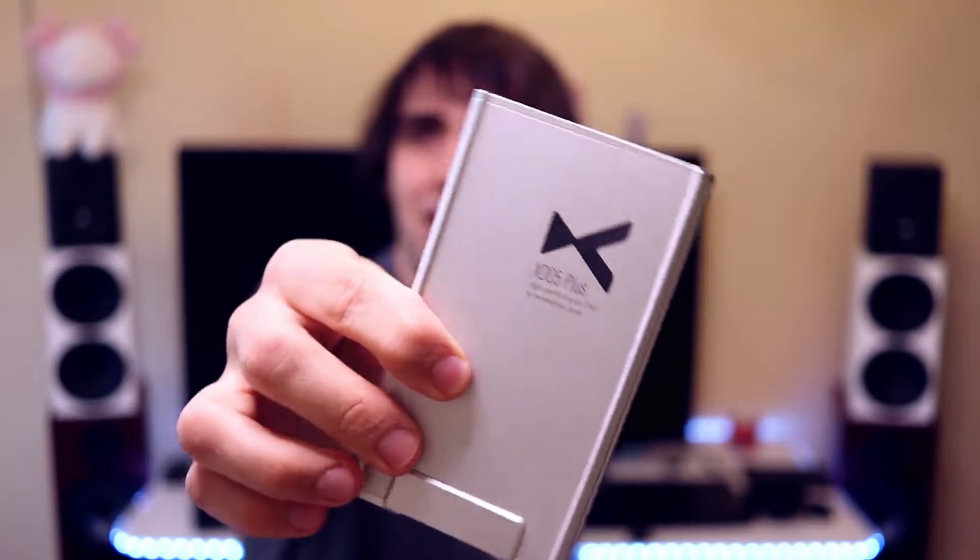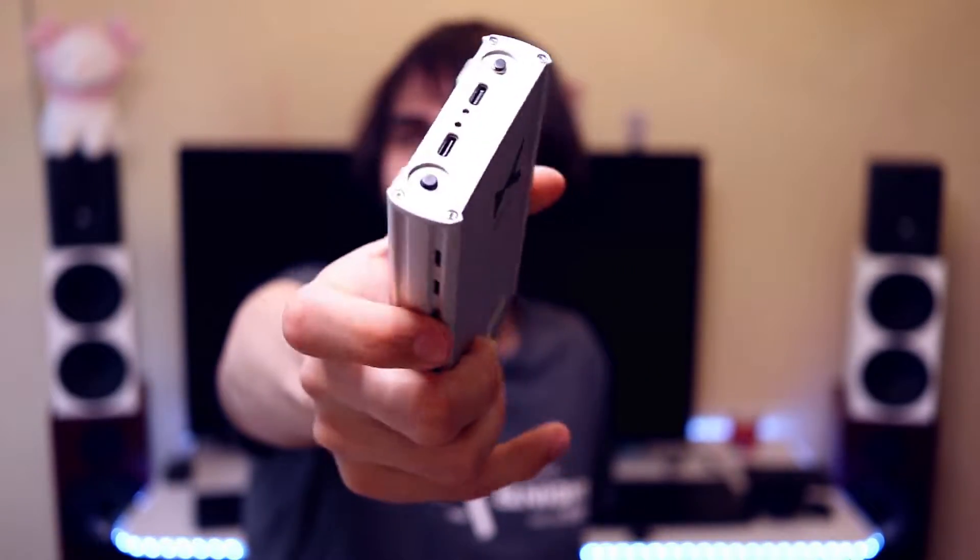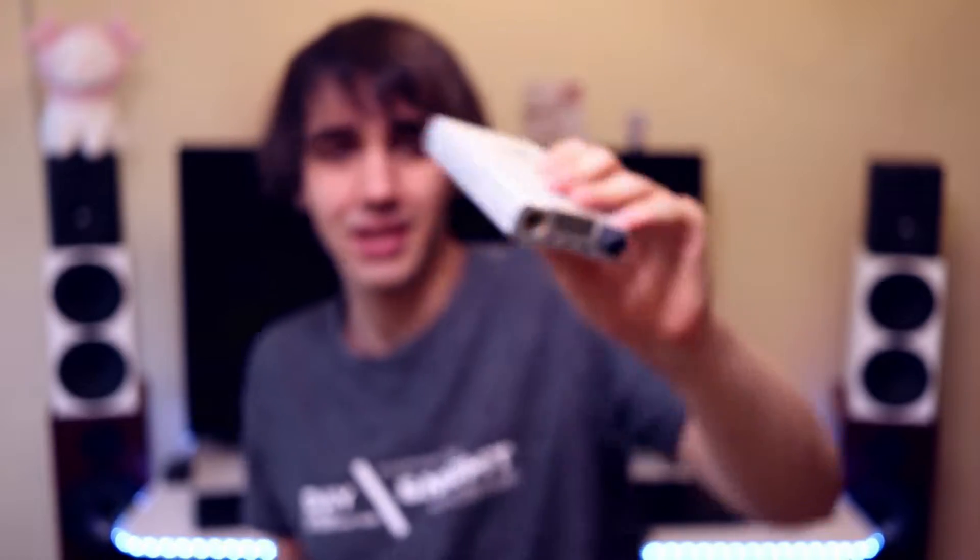The entire unit is made of metal and doesn't get too hot during use. We are in mid-summer Romania right now at 30 degrees Celsius or more, and the unit stays pretty cool — slightly warm to the touch but not bad. The Chord Mojo used to run very hot by comparison; the XD05 Plus is really cool.